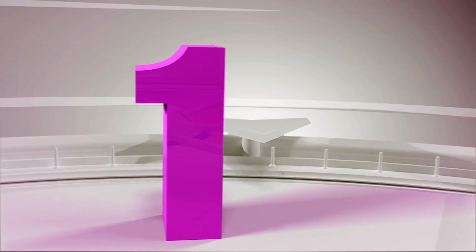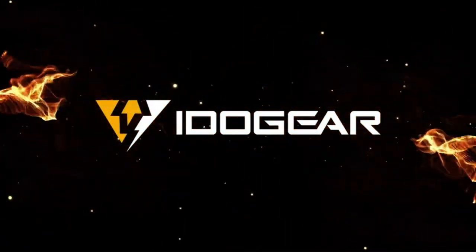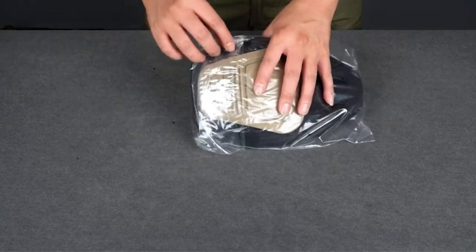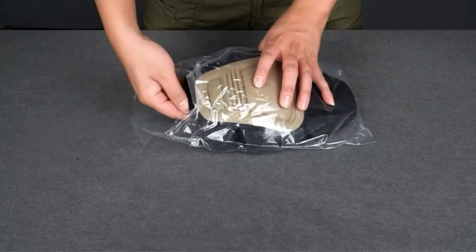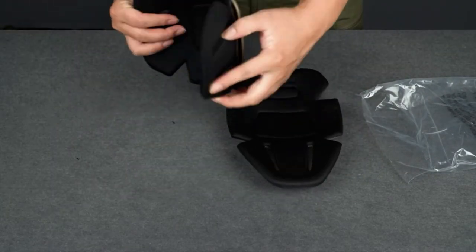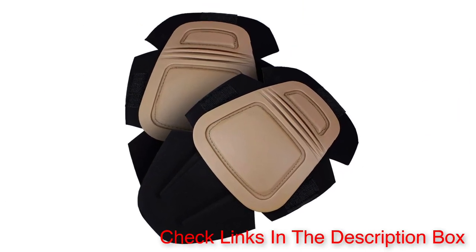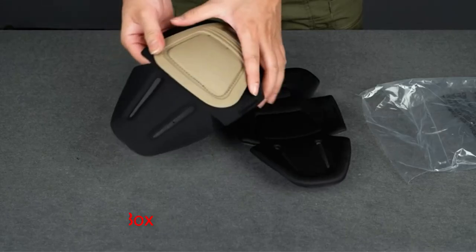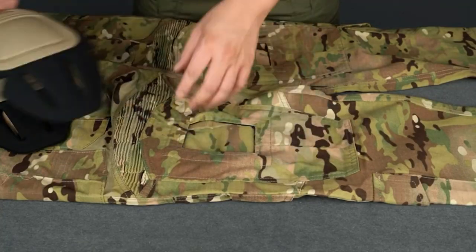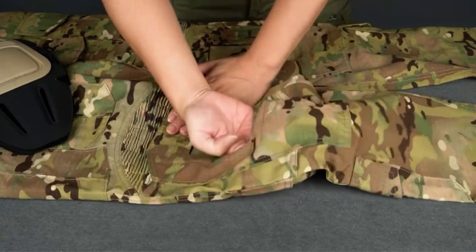Number 1: Idogear G3 Protective Pads. Sitting close to the Arcturix Tactical Knee Pads, the Idogear G3 protective pads offer vital protection to our knees. This rugged piece of protective gear can keep workers and trainees from getting injured due to its capability to withstand harsh tactical situations. These protective knee pads are constructed from thermoplastic rubber, which effectively disperses strong force attacks. Wearing a quality rubber cap like this reduces the risk of having knee injuries when falling on your knees or doing exercise.